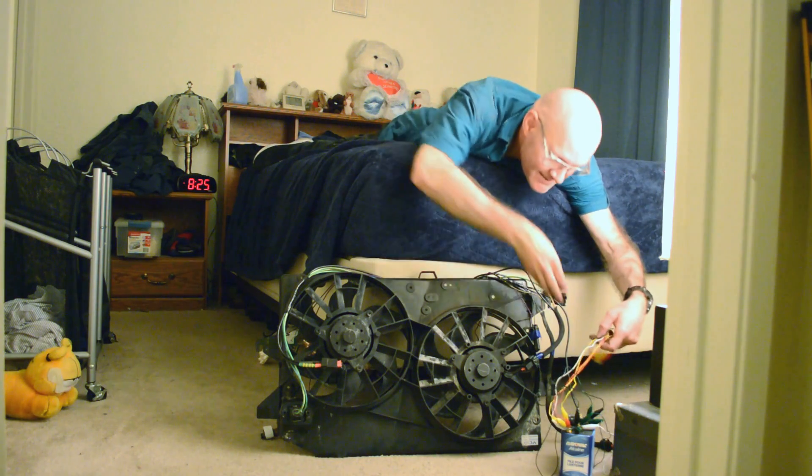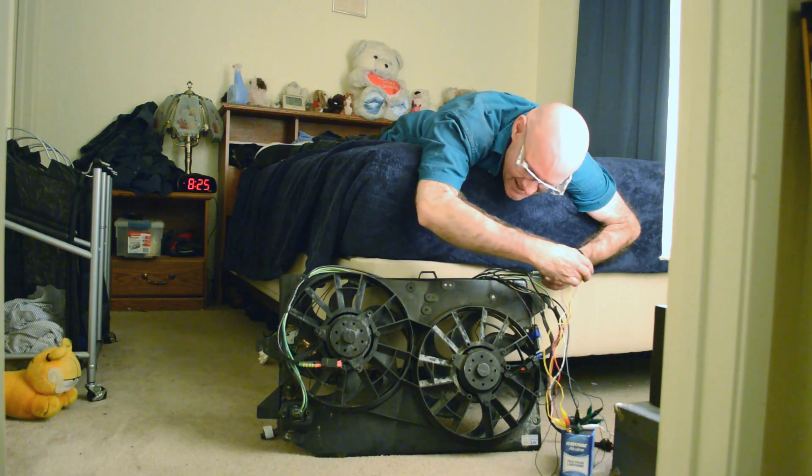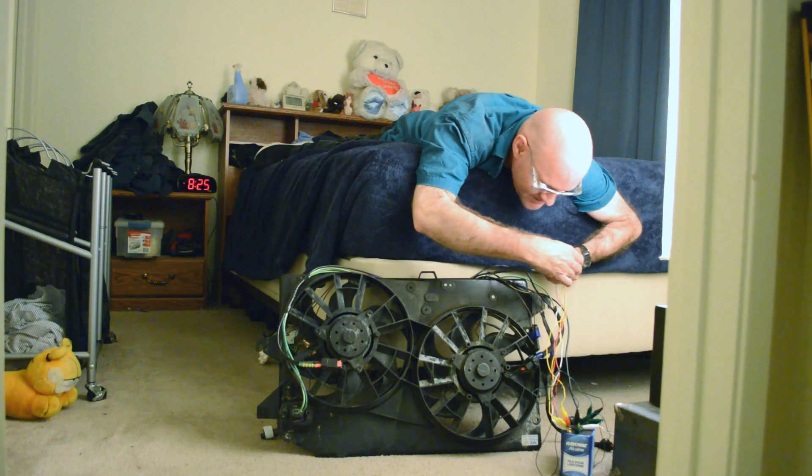I have finished rebuilding the fan-related part of this wiring harness, and so here's a demonstration to show that it works.